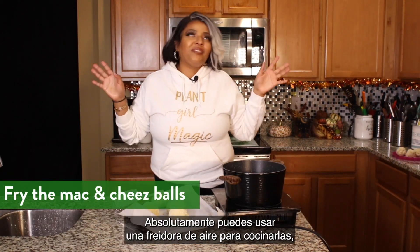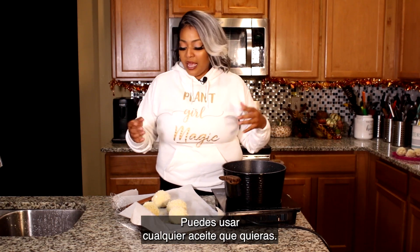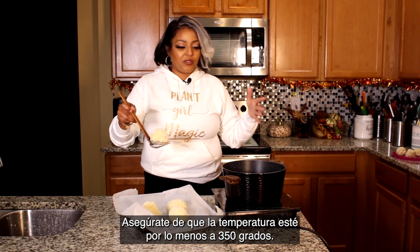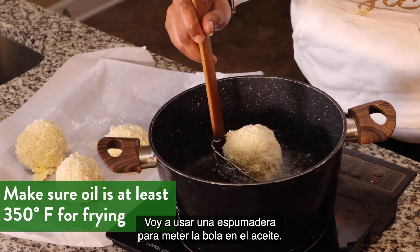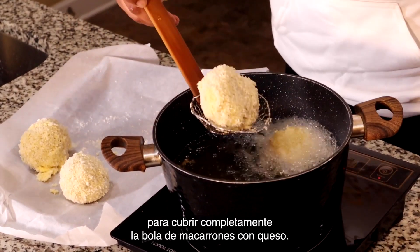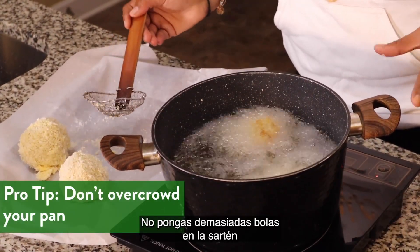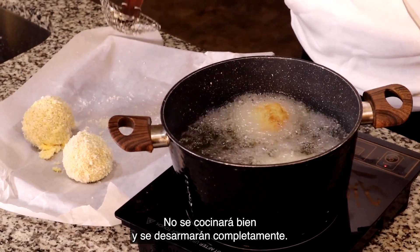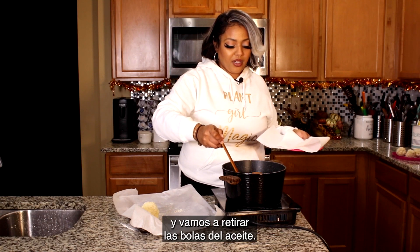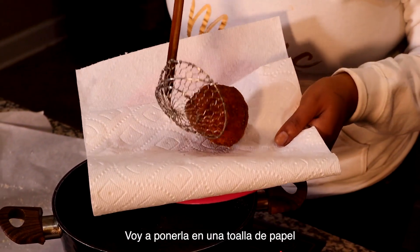Now it's time for frying. You can absolutely air fry this, but I love the deep fryer. You can use whatever type of oil you choose. We're gonna add these to the fryer — make sure the temperature is at least 350 degrees and use a slotted spoon. Make sure you have enough oil to almost cover, if not fully cover, your mac and cheese balls. Do not overcrowd your pan because it will lower the temperature of the oil and they won't cook right — you'll end up with a whole bunch of mush. It's been about two to two and a half minutes, so we're gonna go ahead and get our balls out of the oil and sit them on some paper towel to drain.